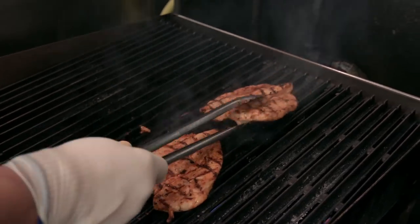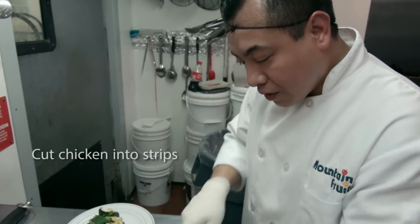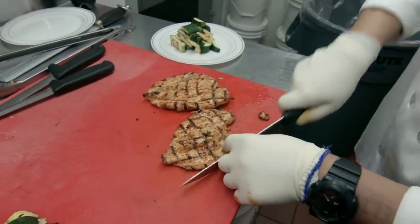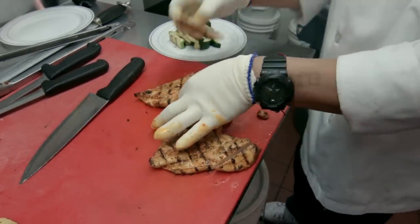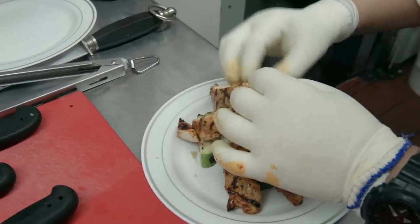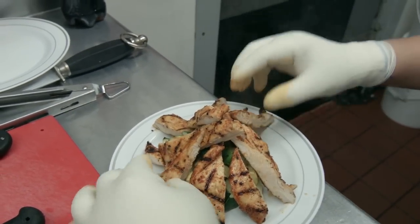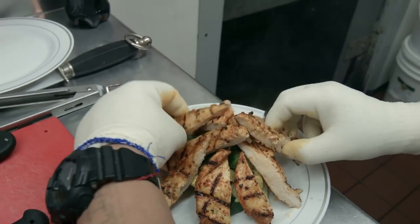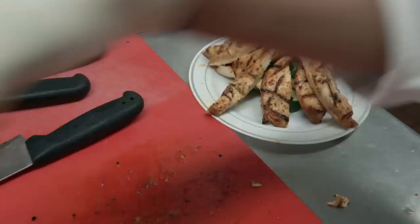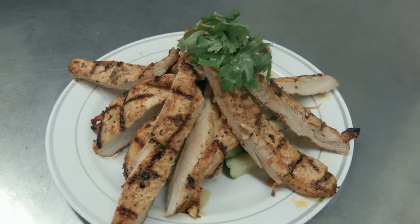Let's take it to the table and do the presentation. I'm just gonna cut it in strips — long strips. We've got our grilled vegetables ready from the previous little grill. I'm just gonna line them up around, make it look like a volcano. This way everybody gets an appetite to grab a piece. Just top it with some cilantro on top — this way it looks nicer. And this is it.